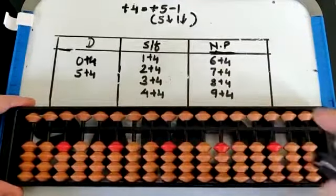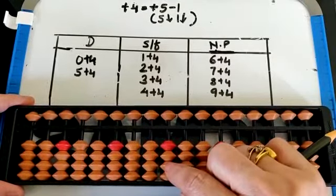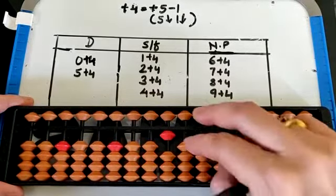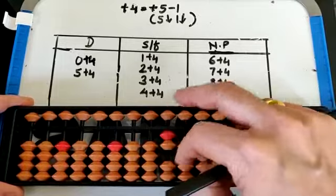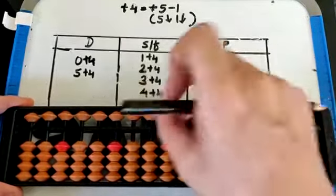We are done with the fingering. Now let's do some abacus listening. 1 plus 4 — plus 4 we can do with small friend, that is 5 down, 1 down. Then 4 minus 7, plus 4 — 5 down, 1 down. That is 6. Short clear.